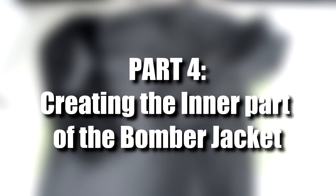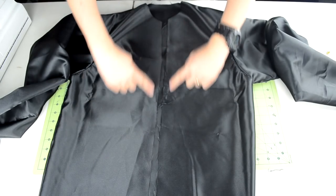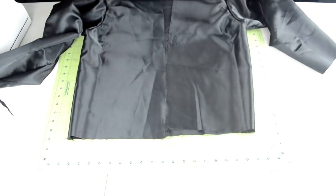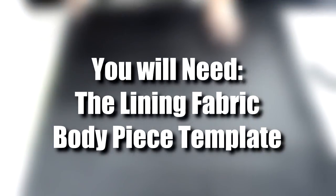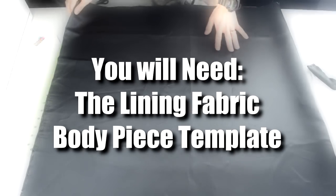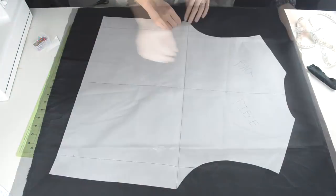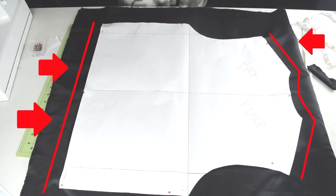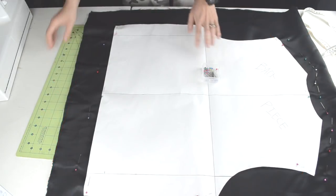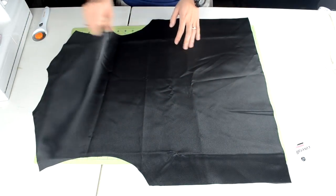The next part is going to cover the inner part of the bomber jacket — we are going to create the lining. The inner part is pretty repetitive, so I'll be speeding through the process. Grab the fabric you want to use for the lining and the body piece template. Double up on the fabric by folding it over, place your template over the fabric, and pin it into place. We need to make the body piece bigger than the original, so create two pin lines one inch above and below the template, then cut around the template. You should end up with two body pieces.